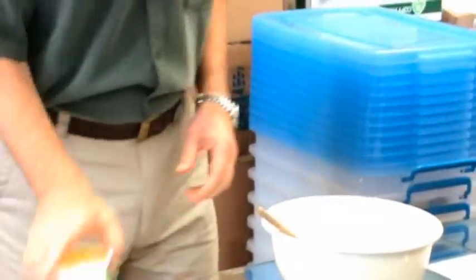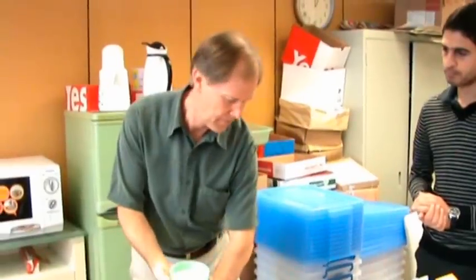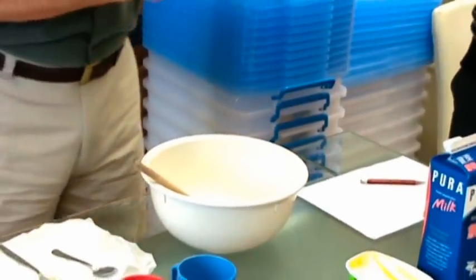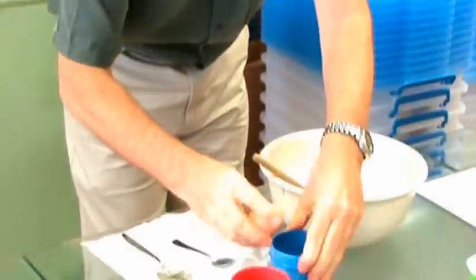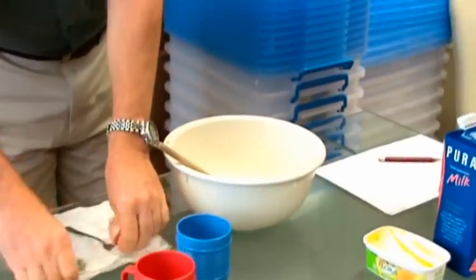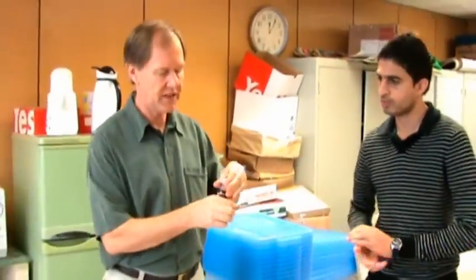Then we put in the sugar. This is three quarters of a cup of sugar. Next we put in the egg and vanilla essence — one teaspoon of vanilla essence.